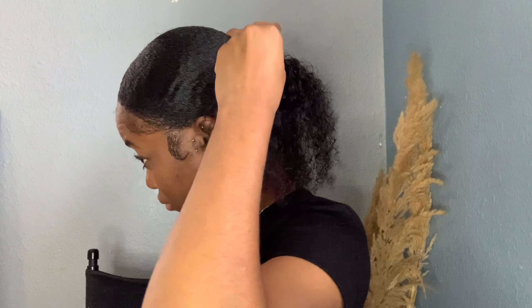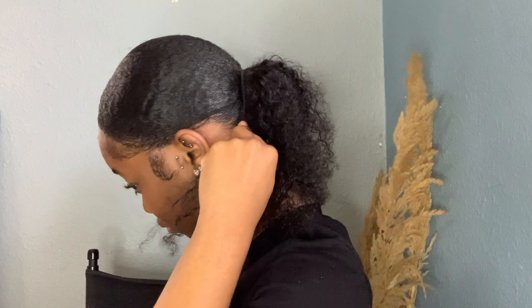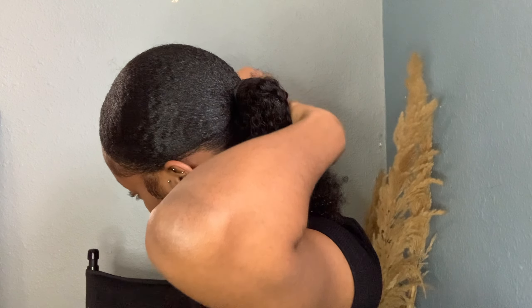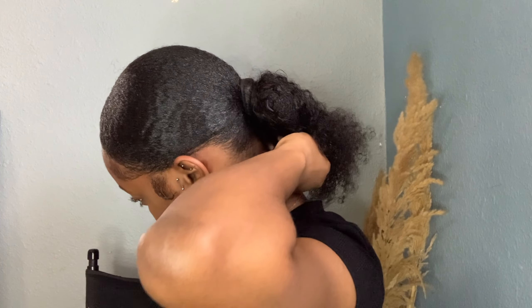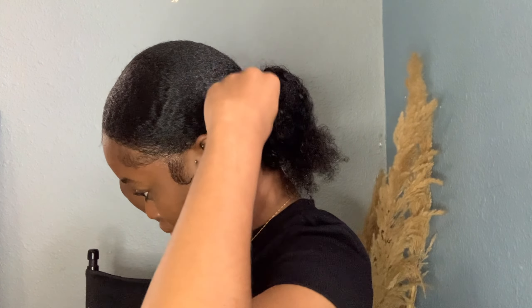For my first style, I'm going in with a three-by-three clip-in — yes, this is from Shein, the same hair from the eight-pack set. Check out my previous video if you haven't already. I'm taking the two ends, wrapping one going to the left and wrapping the next end in the opposite direction to the right, and it's fairly secure once done.